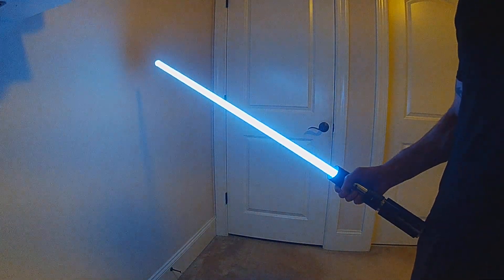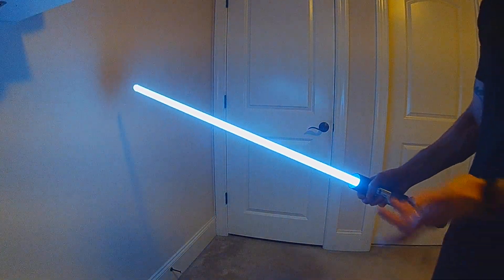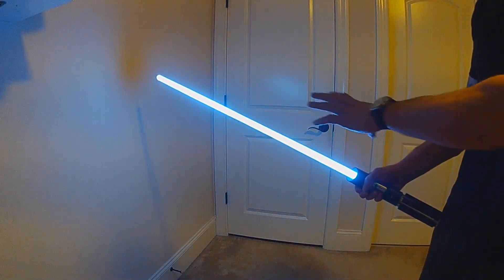To release the static electricity, you just have to hit it against something. A clash or lockup will release the energy, and you can start all over. So we'll do a starting swing — you'll just get a little bit of flow of energy.